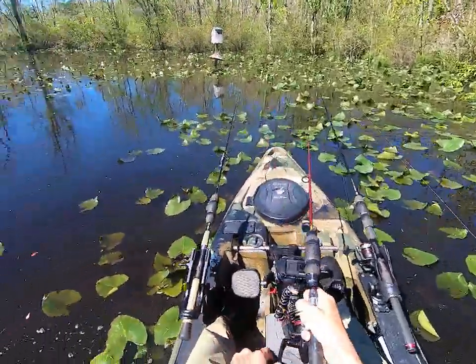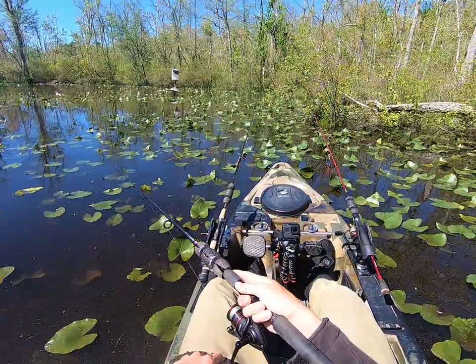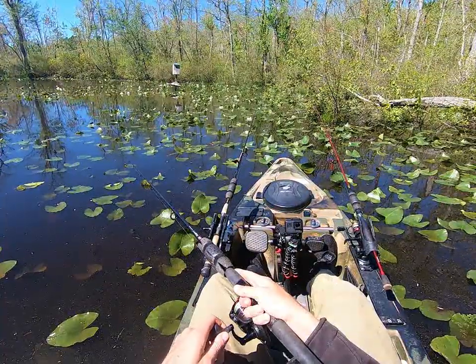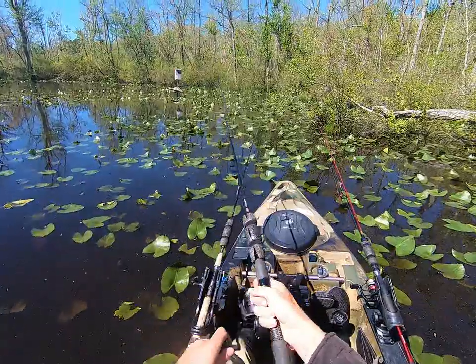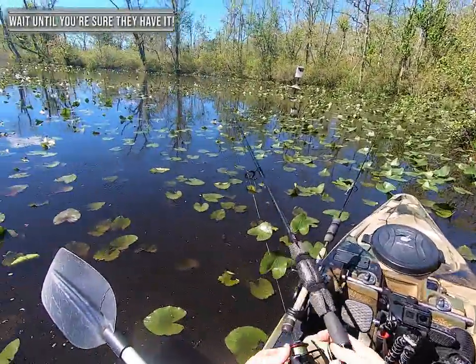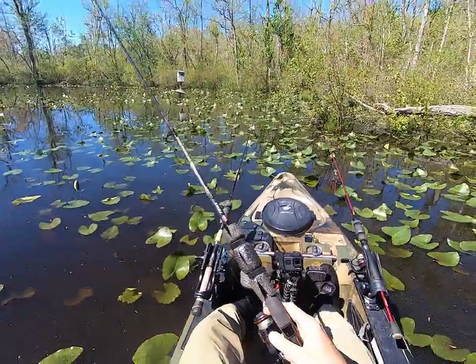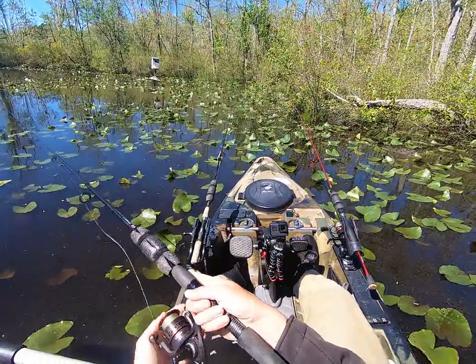Look at that — snakeheads everywhere right here. Doing some aggressive popping trying to pick them up. What did I say? She's just missing it. Why you gotta miss it though?